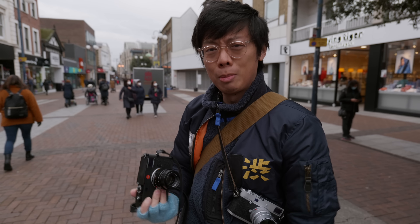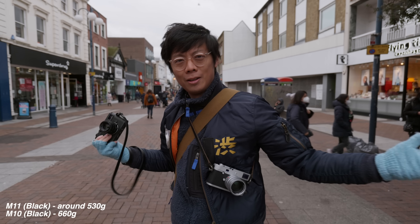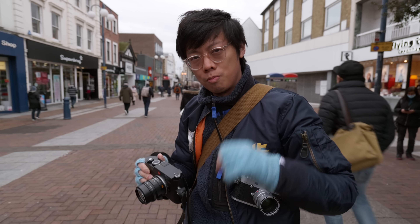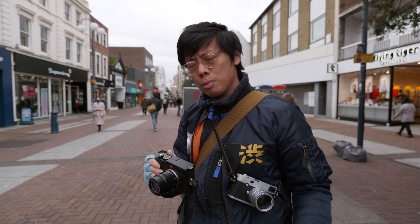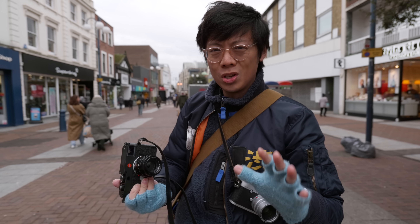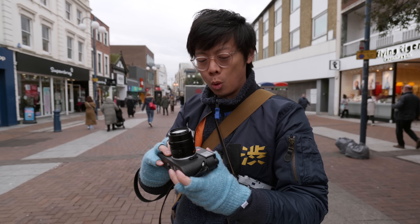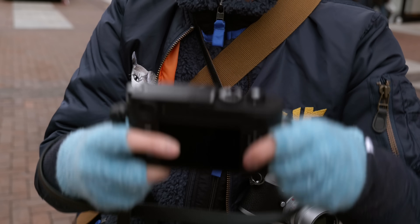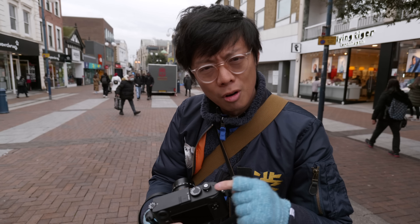The black one is 20% lighter than the silver, but the price isn't 20% lighter. The black one uses aluminium while the silver uses brass, which is kind of odd because aluminium was used in the cheaper bodies like the M-Type 262. Brass was considered fancier because when the paint rubs away, you get that nice brassing. The aluminium feels good and light, but it's still the same price as the brass version.